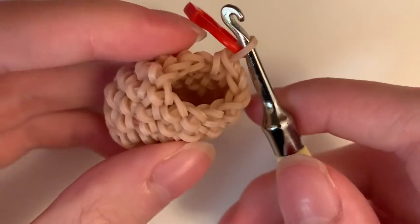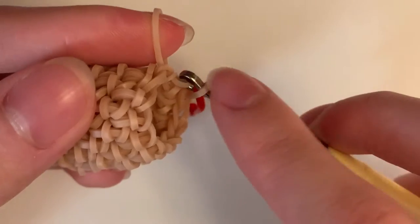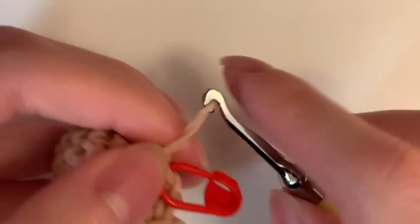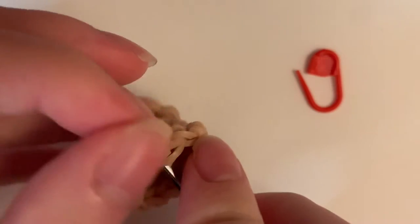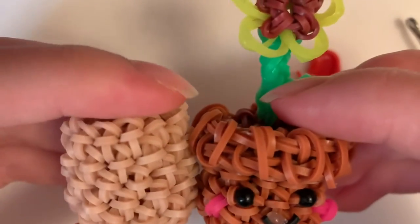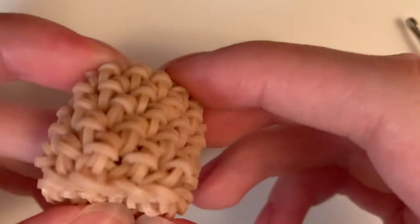Okay, so after that, I put my stitch marker back on. I'm going to go into the next stitch, grab a beige band, pull it through everything, reclaim this one, and slip knot it tight. Then I'm going to take off my stitch marker. This band is going to be hanging out — I'm going to go underneath this band right here to hide it, pull it through. So it's tucked inside and you won't see it because you put the soil on.